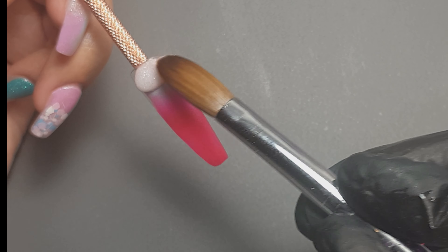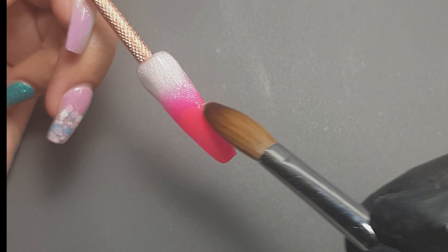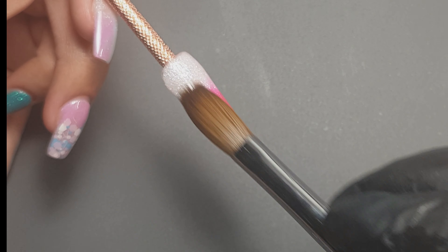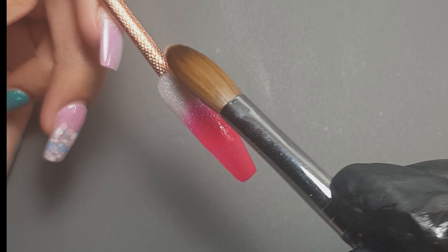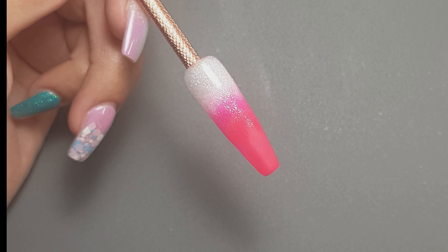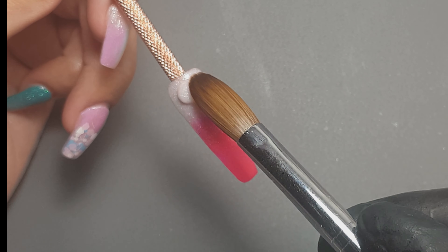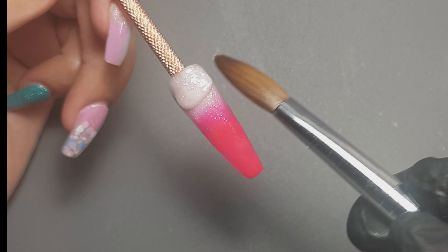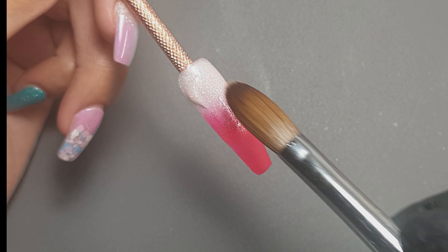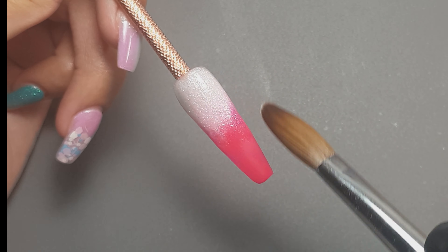I'm coming in with this color called Fairy Dust and placing that at the cuticle area, getting that area nice and neat, then just bringing it down the nail with nice light strokes, because you don't want to move too much of the acrylic — you're just creating that gentle fade. Then I come in with another bead just to build up the color and bring the fade further down the nail.